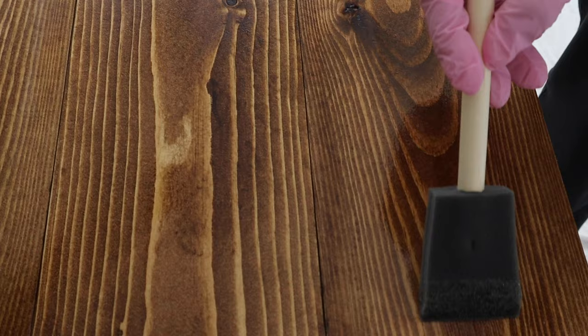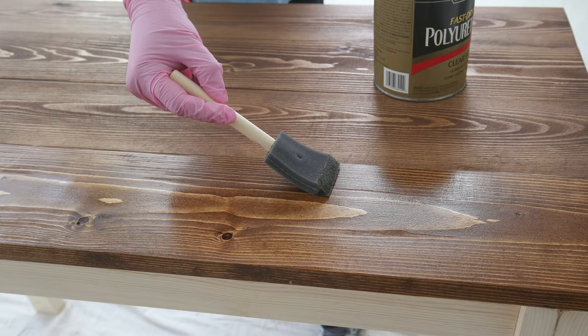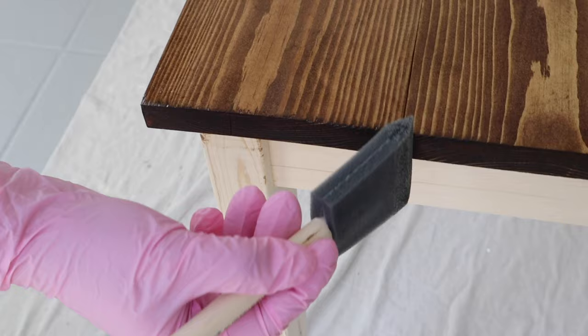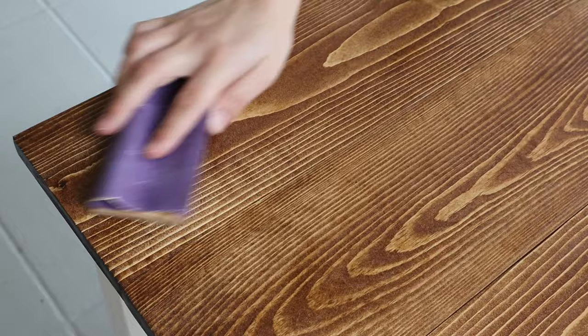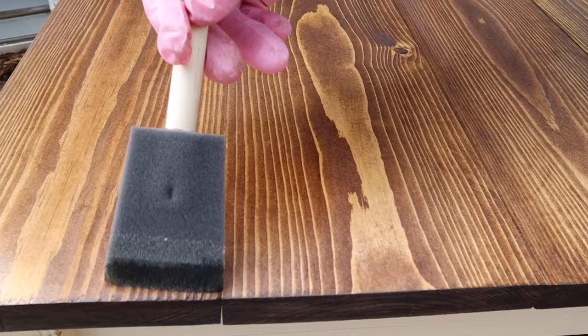For applying polyurethane, I like to use a foam brush for easy disposal and apply it in very light, long strokes to avoid any brush strokes. Again, make sure you're outside or in a really well ventilated area — you can also wear a special mask to help avoid the fumes. After applying the first coat of polyurethane, let it dry completely. The wood grain may have risen some — you can feel this by running your hands over the wood. Simply use a 220 grit sand block and lightly hand sand over the wood, then wipe away the sawdust with tack cloth and apply your second coat of polyurethane.